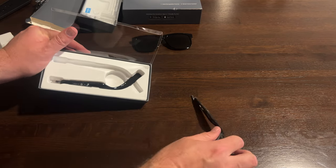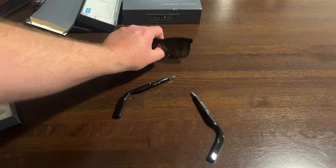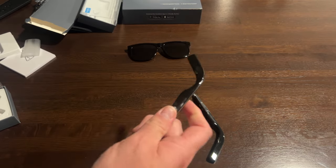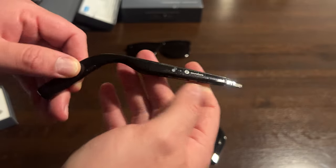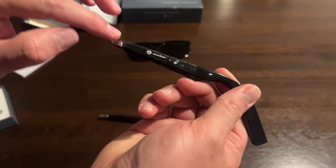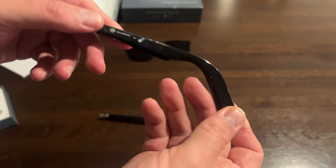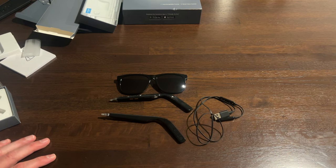Taking a close look at the temple, there's what looks like a speaker, and it says it's touch sensitive — so maybe it's touch and swipe gesture oriented. You've got the chargers here and these connect into the frames. Same thing on both sides. So those are the main pieces along with the charging cable. Next step is to get the app going, charge these up, and see what we can do.